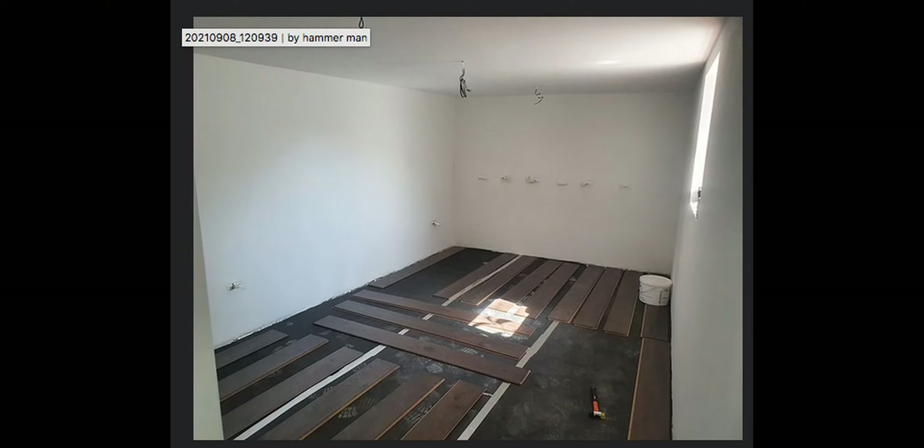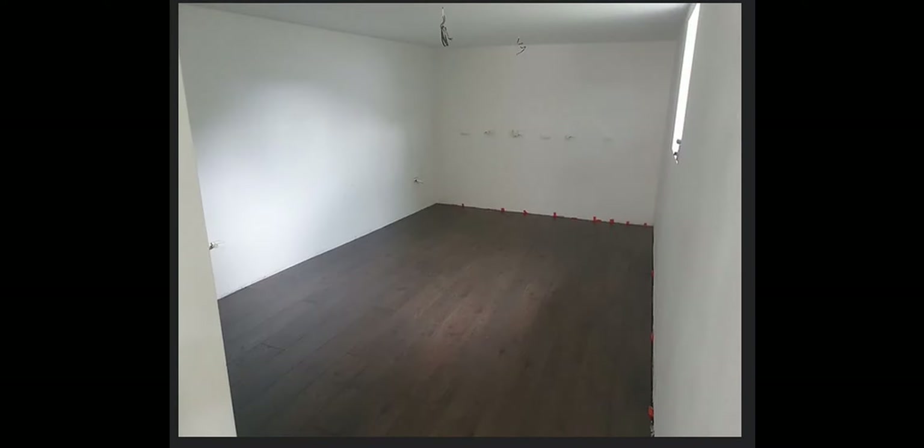There's the underlay being put down and there's the laminate flooring on there, just acclimatising. That was left overnight just to get used to the temperature in there so it expanded to its correct size. The joints in the underlay are all taped up with insulation tape — that's to stop any damp or moisture coming through.